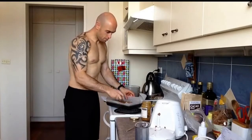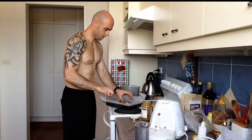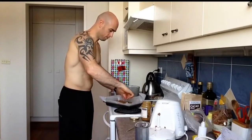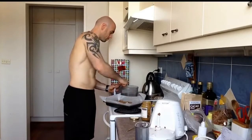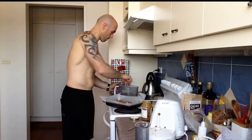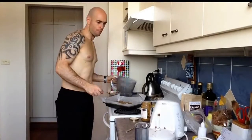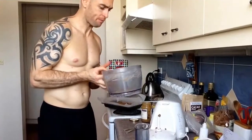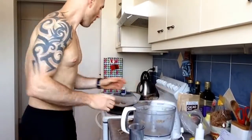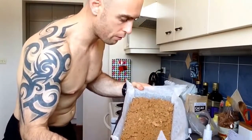Just got one more spoonful left — pour that in. Mmm, holy shit, that's unreal. That's the middle part all done, spread over the base.